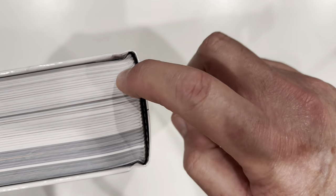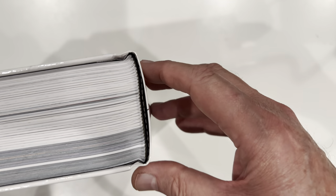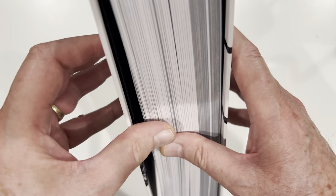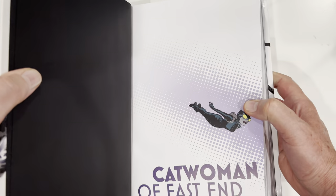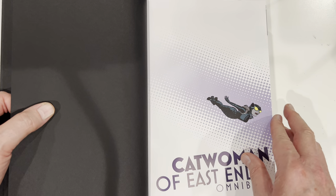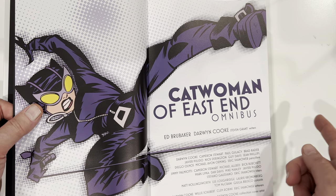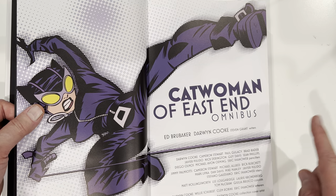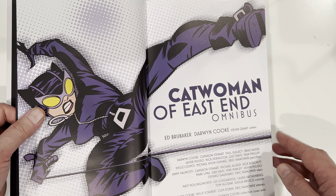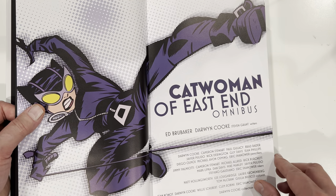The binding looks fine. You know, relax the spine so you don't end up pulling pages out of the whole thing. Catwoman of East End. Ed Brubaker, Darwin Cook. And then here's a whole list of the pencilers, inkers. They do a good job giving credit here.